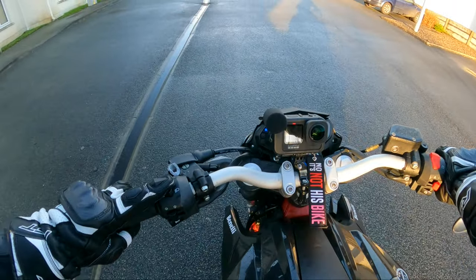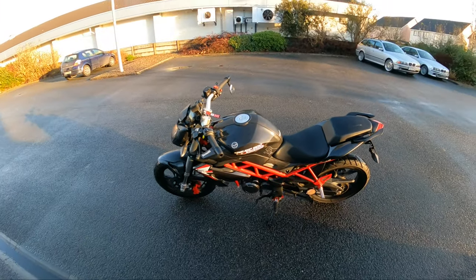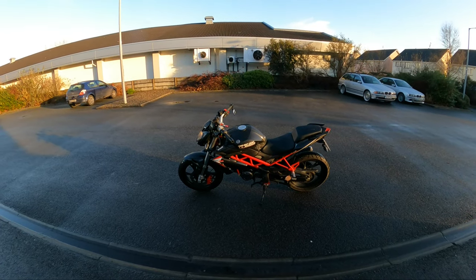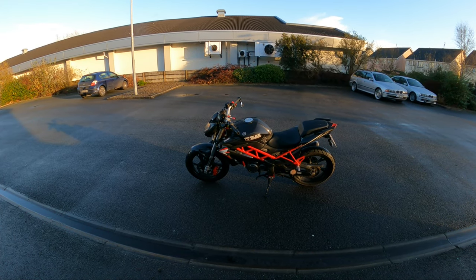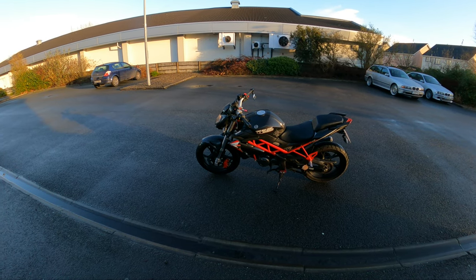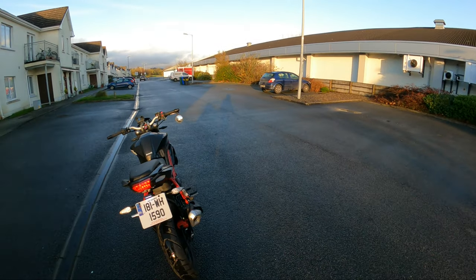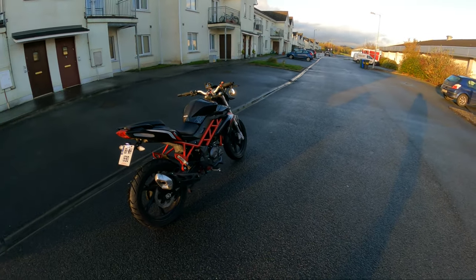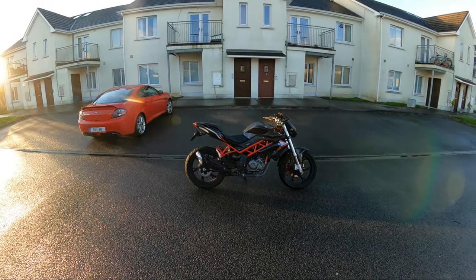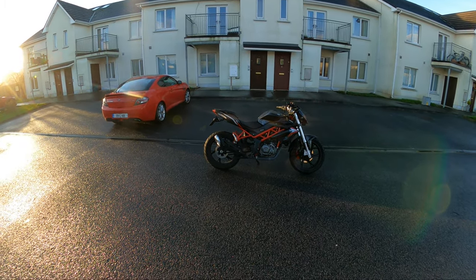Already there's something about this thing I like. It looks bigger — it looks like a 250 — with the tubular frame and the brakes up front. It just looks a bit meatier than a 125. The fairing at the front adds to it. It's the size of the fairing and exhaust — it's just the right bike.